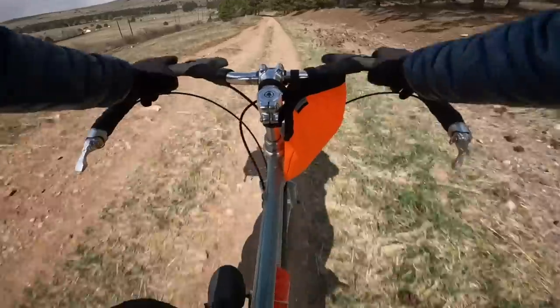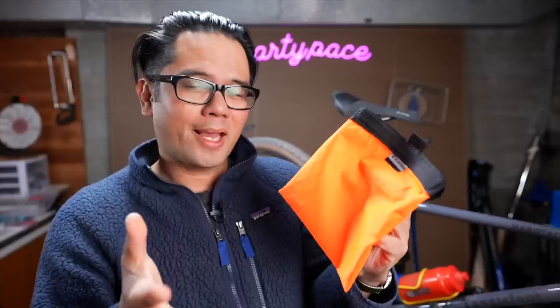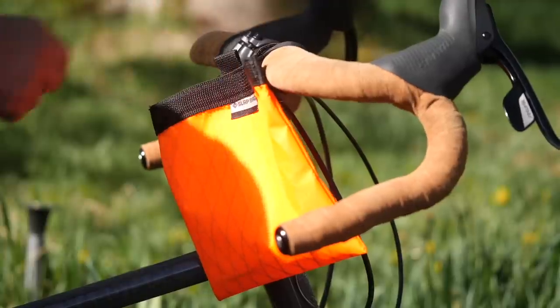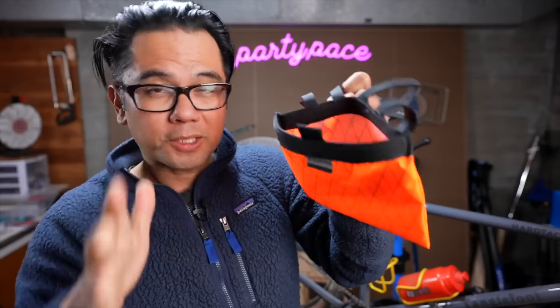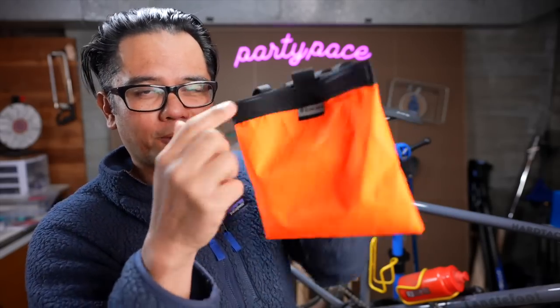The bag is a perfect size for snacks or maybe a small jacket. I think it's excellent for an action camera — something like the GoPro Hero 10 or the Insta360 ONE R. I did try packing a camera with a selfie stick popping out of the top, but if you have anything that goes above the closure, it's not going to stay closed. For it to be most secure, it definitely has to be fully closed with nothing protruding from the top.